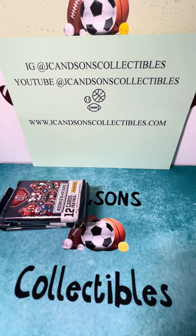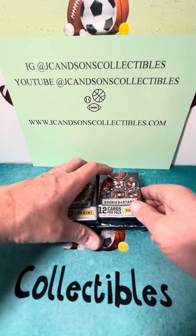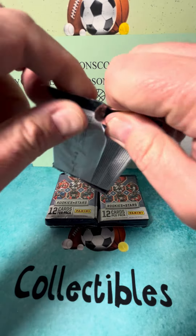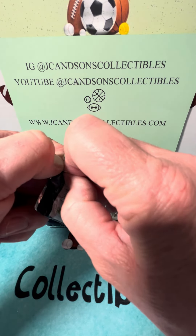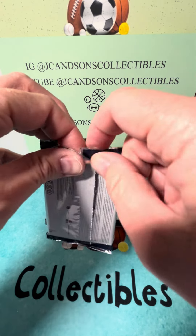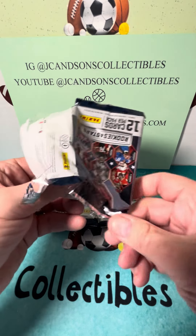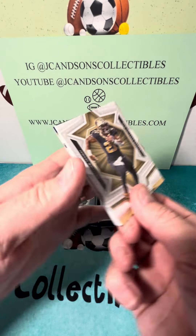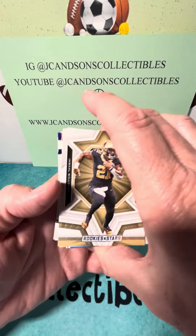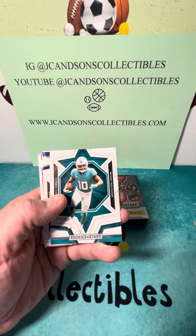Again, appreciate you watching. Ripping into a new Rookies and Stars blaster box — I think most stores just got them in this week, so it's a relatively new product. We are hoping that our trend of hot boxes can keep rocking. So far we've opened two boxes, and neither box has had a mem card. I said we hit a redemption in one and an auto in the other. Just want to make sure we do not have Panini points — the top several cards are all base, I'm going to move through those relatively quickly.